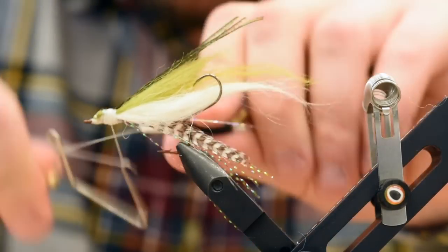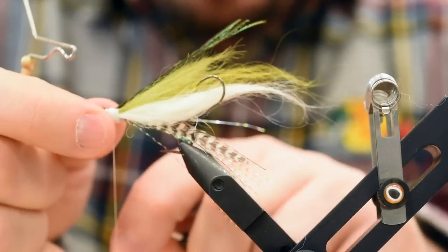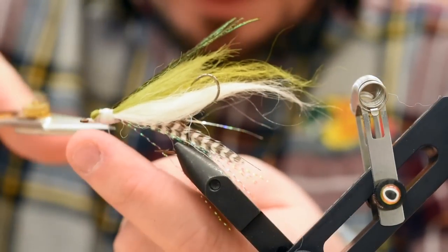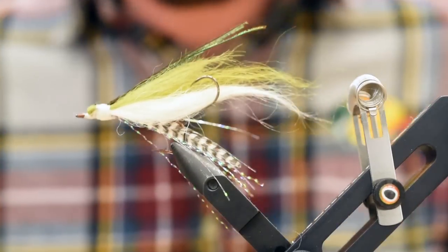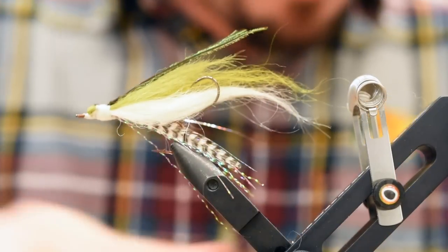One, maybe two whip finishes — one would probably be enough. Let's just double check. Looks good. Now the fun part: putting on the popper head. I'm using a Rainy's Pee Wee Pops. There's also a mini pop, which is the next size up. They come in a couple different sizes — you'd be using the small for the coho.